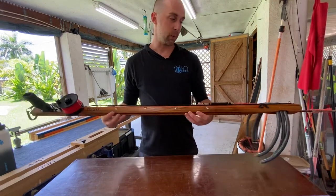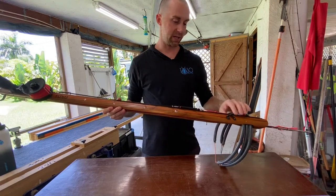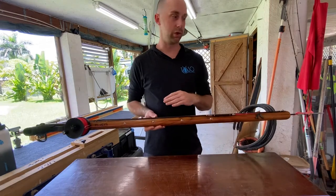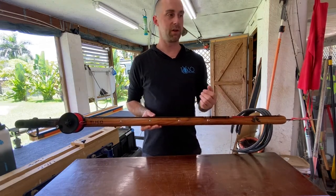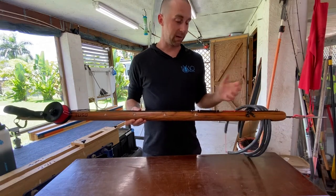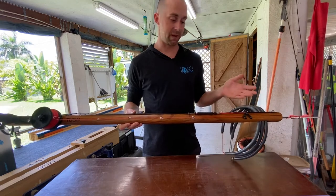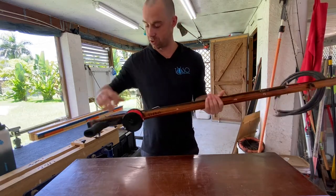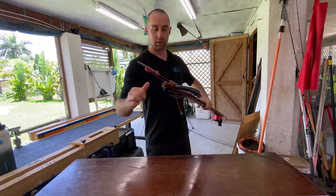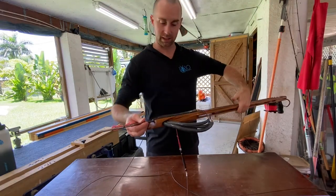Next I'd like to talk about the line wrap because it is very different from any other gun I've really seen on the market. The reason I have it this way is my line management system is excellent. You'll very rarely get a line wrap or a bungee tangle or anything like that. I've shot this gun over 300 times and I've had one, and that very well could have just been my fault.